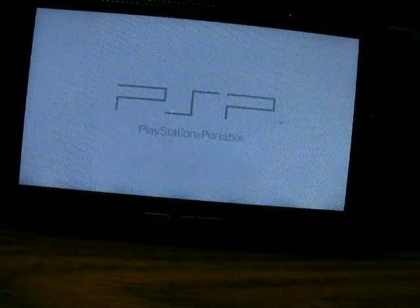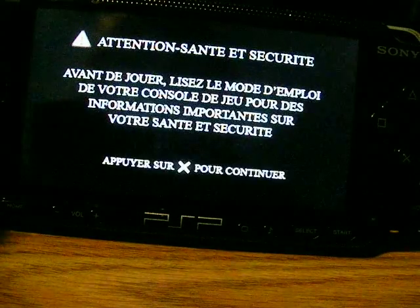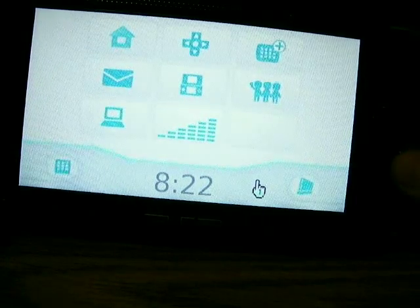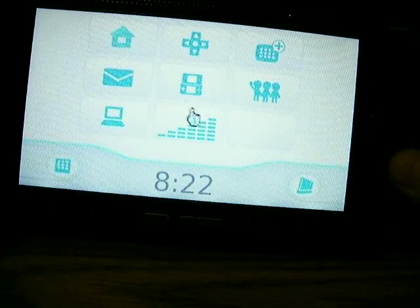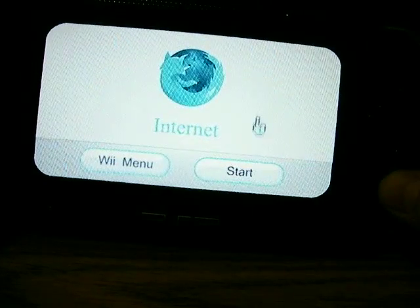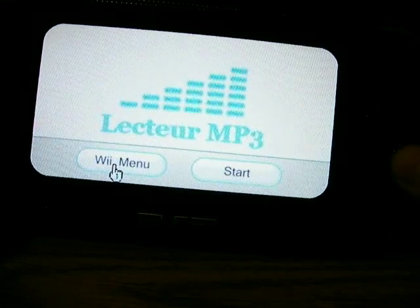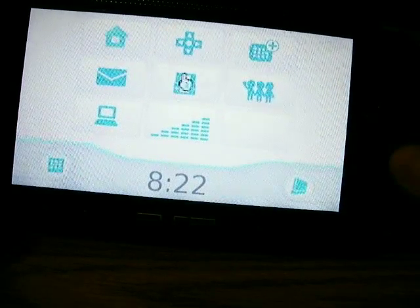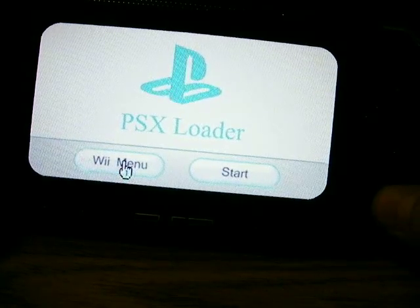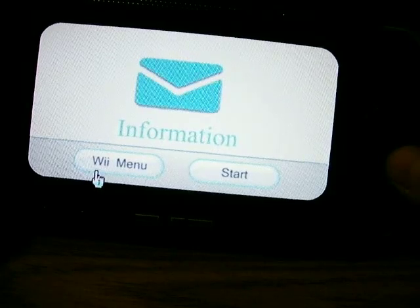Here it will load up and give you all this different information. Once it comes up, hit X and here you go — this is Wii Shell. Here you can do different things: you can go to the internet, they have an MP3 player, a PSX loader if you have PS1 games on here, and many other options like information and things.